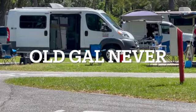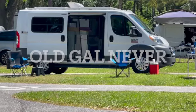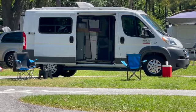Welcome to Old Gal Never channel. This is my van — a 1500 Ram Promaster 136 wheelbase.